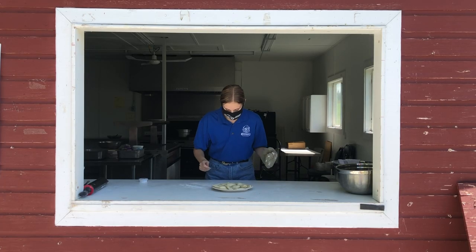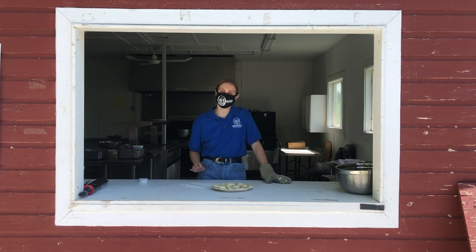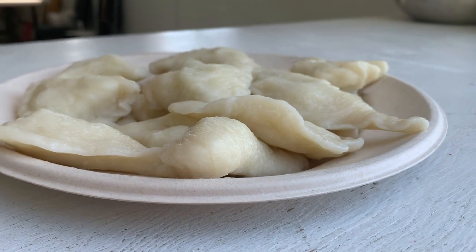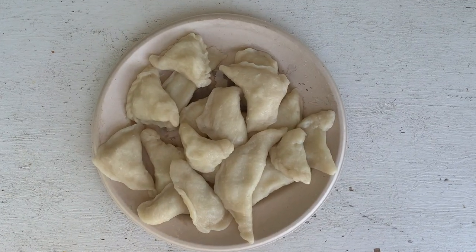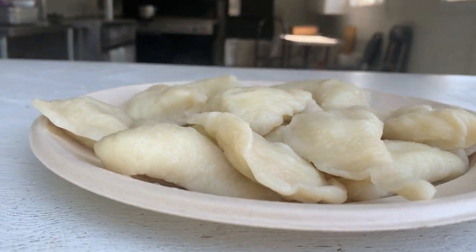Look at these steaming pitahe! Awesome job, guys! If you want to keep them from sticking together and you're going to eat them hot, feel free to add a little bit of oil or butter on the outside. Serve it with some sautéed onions and your favorite sour cream. Feel free to add other things to your filling before cooking, like fried onion, sauerkraut, cottage cheese, or dill. You can even make dessert pitahe by using fruit for your filling.